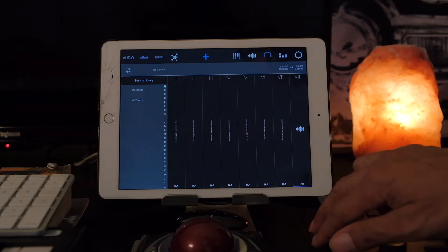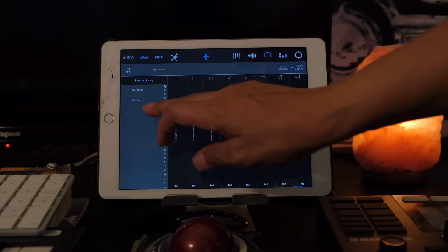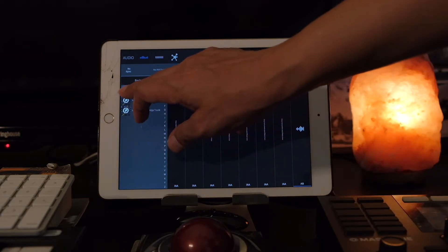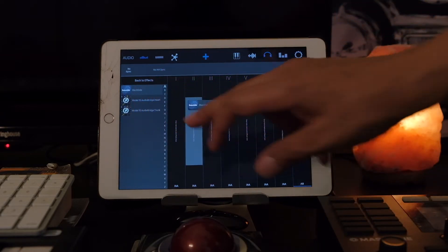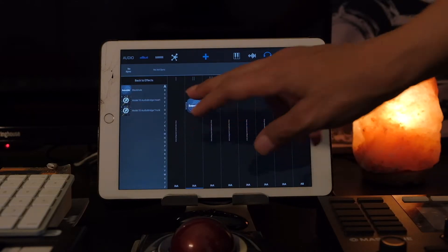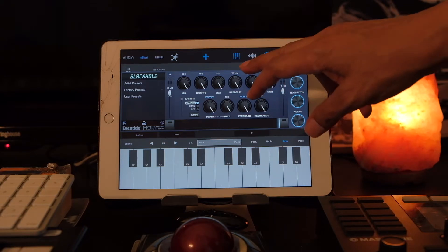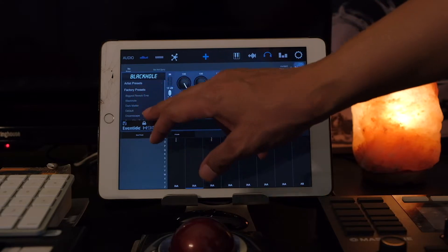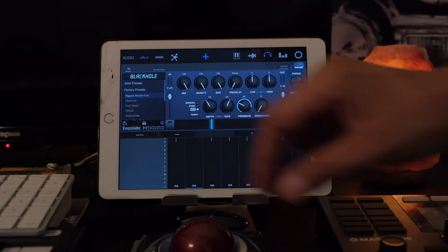How it works is: you drag a plug-in — Black Hole in our case — into any of the eight available slots. Next, you want to open the plug-in and load a patch. The cool thing is, I can load multiple instances of any instrument or plug-in.